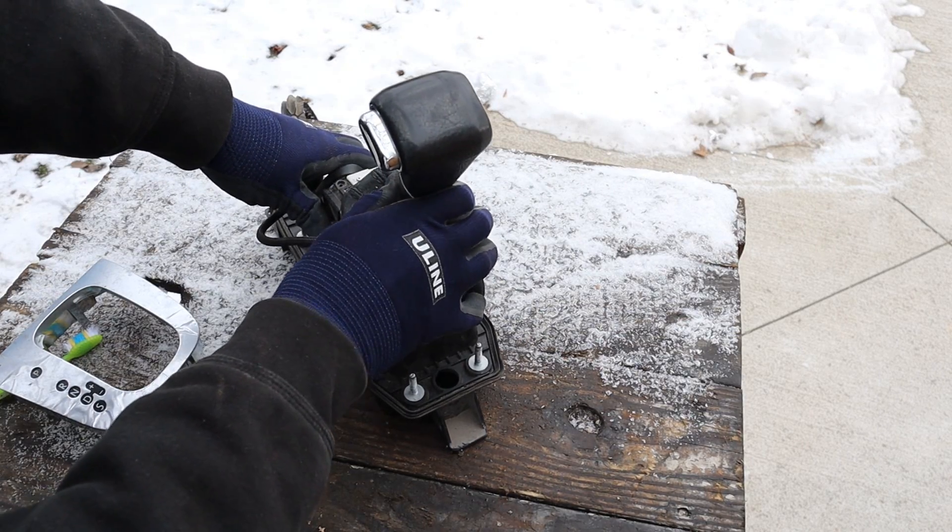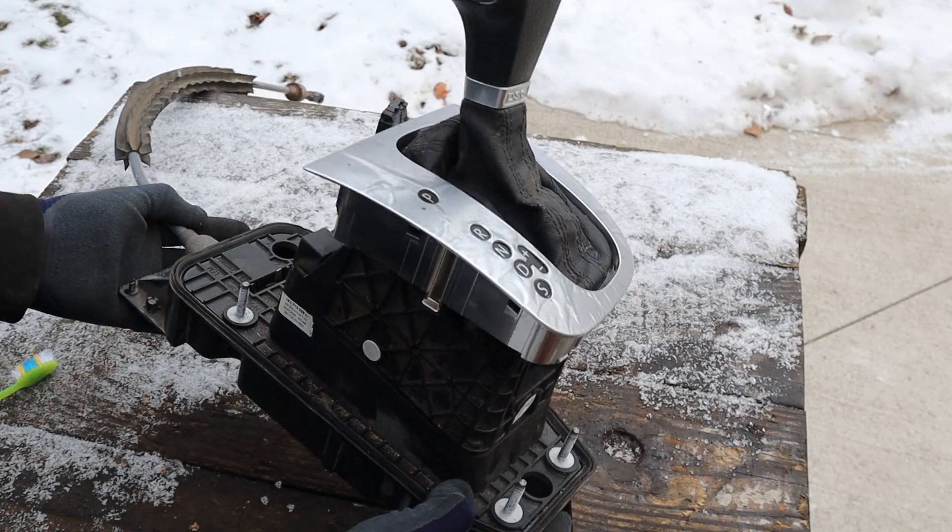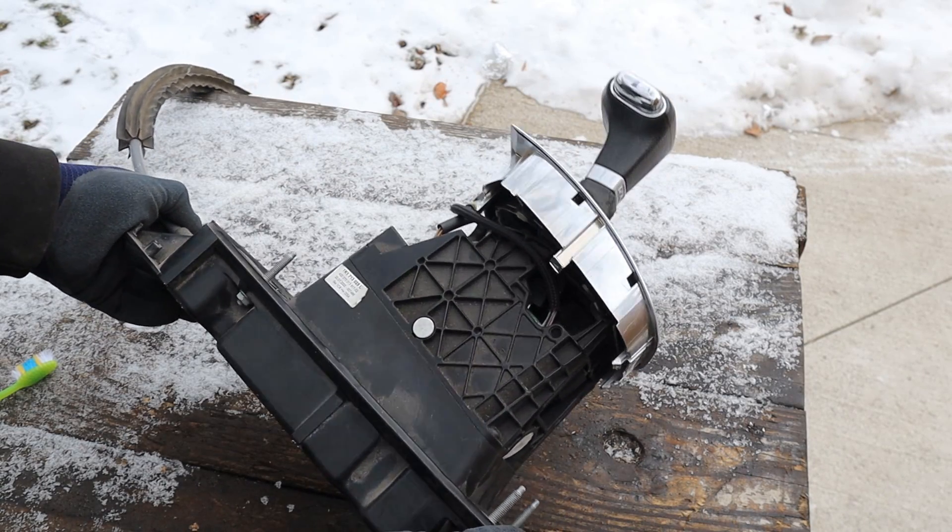Today I'm going to show you what's inside of this automatic transmission shifter and how it works. I've removed this shifter assembly from a Volkswagen Jetta with a dual clutch automatic transmission.